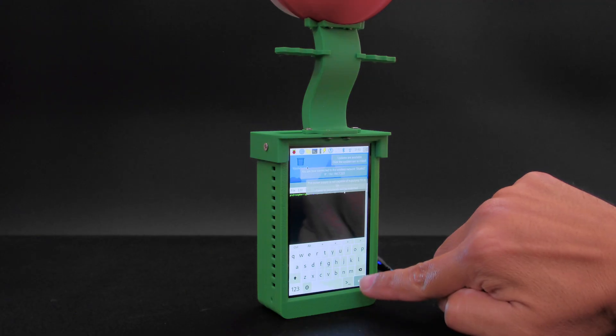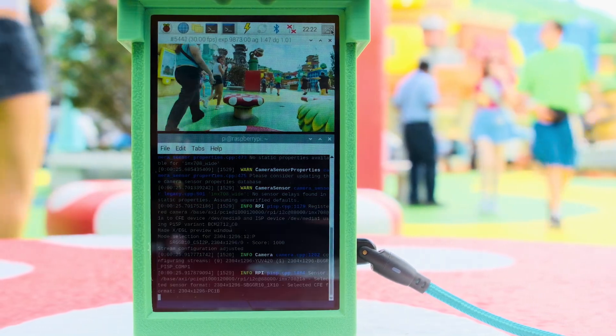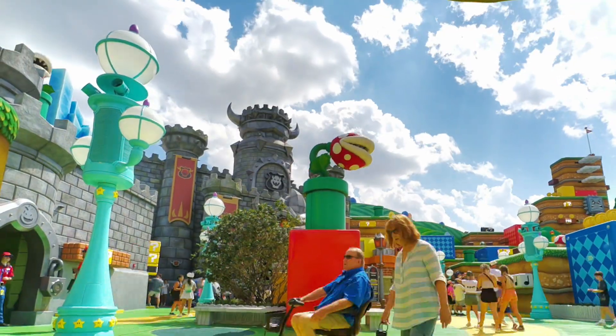On the back of the base is a 4-inch HyperPixel display by Pimoroni, featuring capacitive touch. This is great for controlling the Pi camera so you can set up time lapses and even record video.